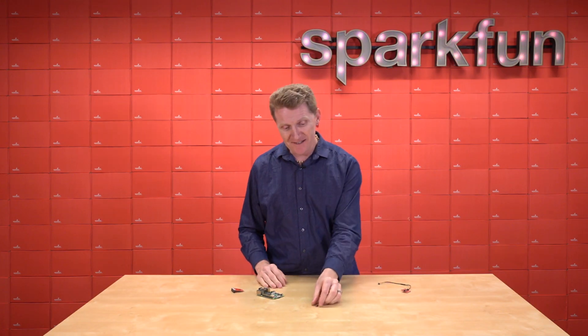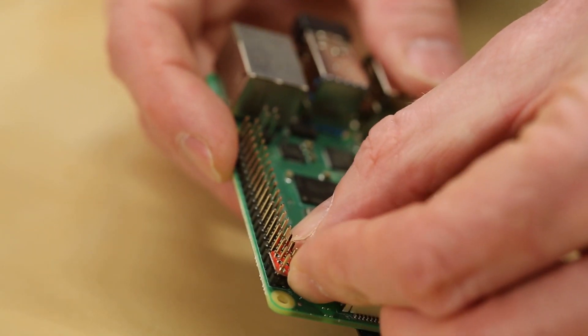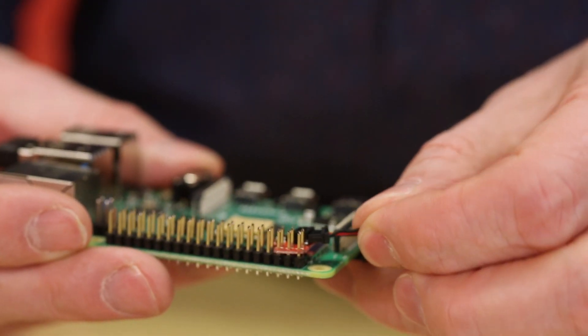Here's how easy it is to connect. Simply take the Shim, slide it over the end of your GPIO rows, and that's pretty much it. This little pressure connector does the rest.